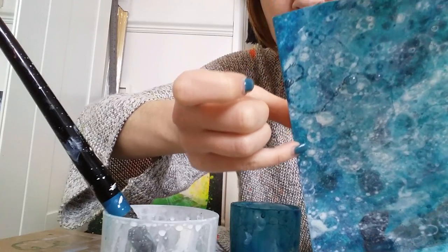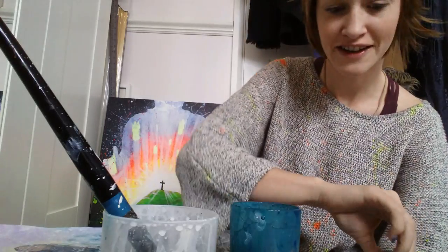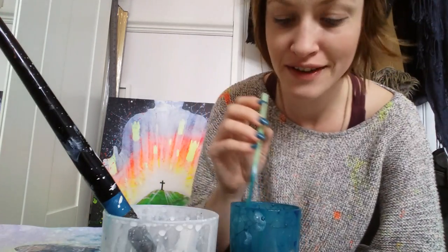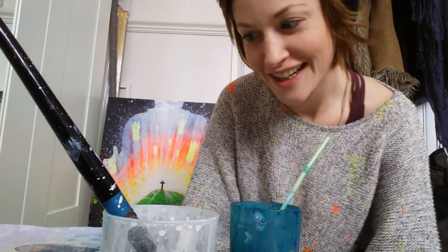Yeah, you see the paint gathers around the edge of the bubble and creates the bubble effect. It's a really fun technique to have a go with. And yeah, so if you're doing anything creative with water, have a go with the bubble painting — it's just really, really fun. I'll give it another go.